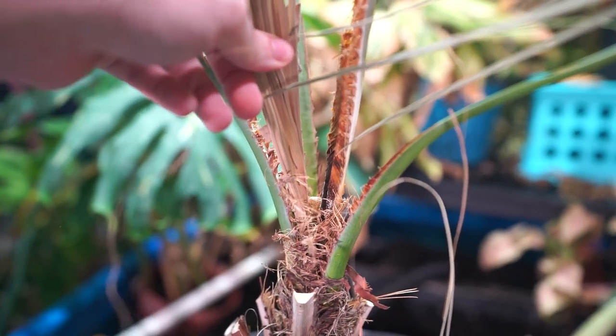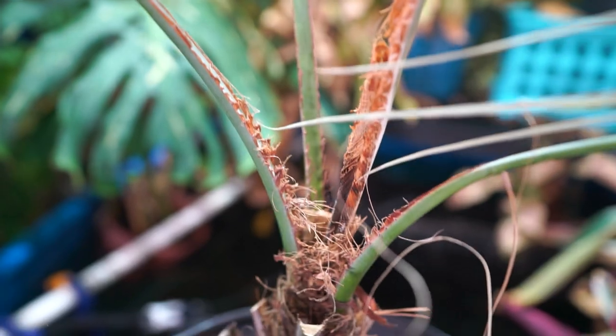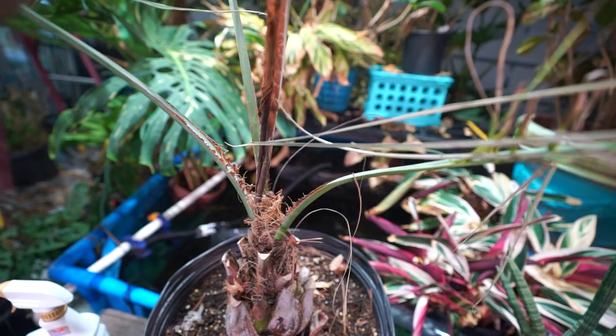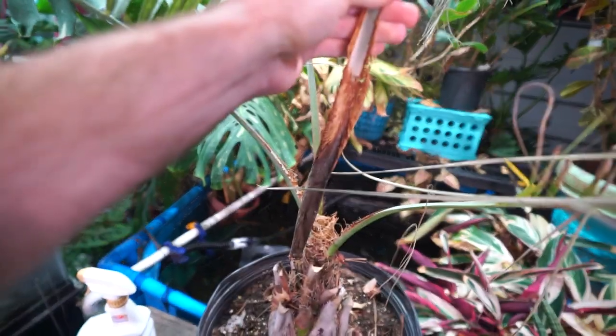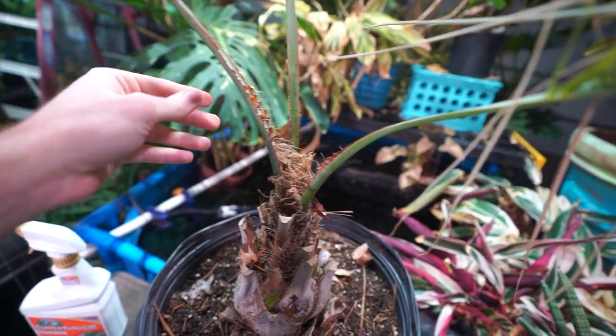Let's say you give it a very gentle tug and the spear pulls out. When this happens you have to do things a little bit differently. That's trash — don't need it anymore. Go ahead to the next highest frond, give it a tug. If that pulls out — okay, even more trouble. Don't want that to happen. Throw it out. Keep going around from the highest point to the lowest, give them tugs.